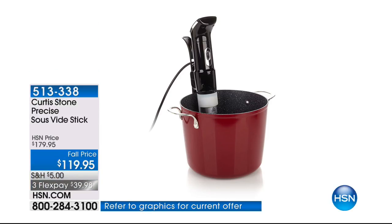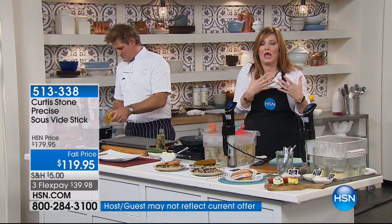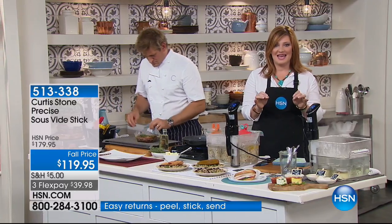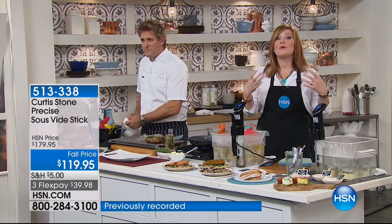How many of us when we get ready to cook worry about overcooking it, letting it burn, and the meat is never the right temperature, or your fish is dry and you need gravy to put on it to make it taste good? Well, this is the way you're never going to overcook a meal again. It is such an ingenious, gourmet way to cook.